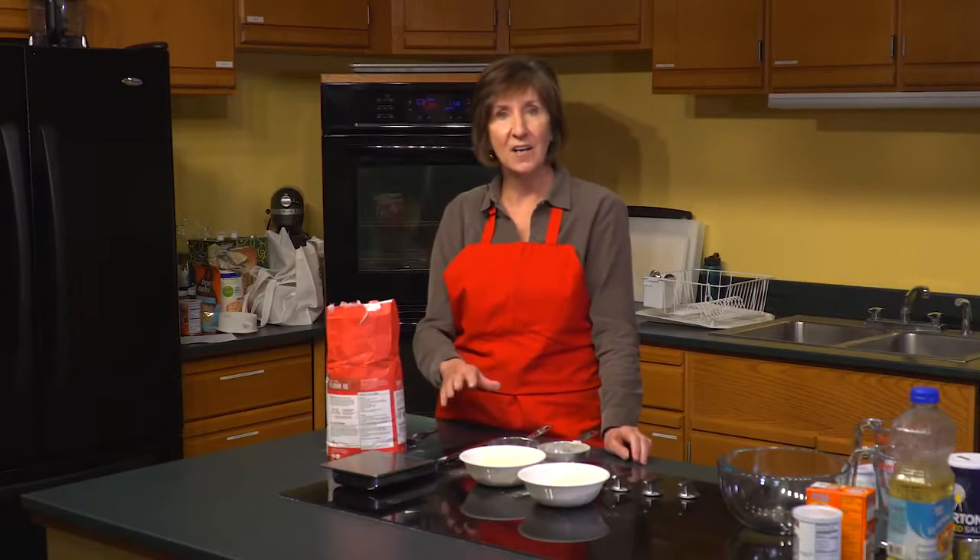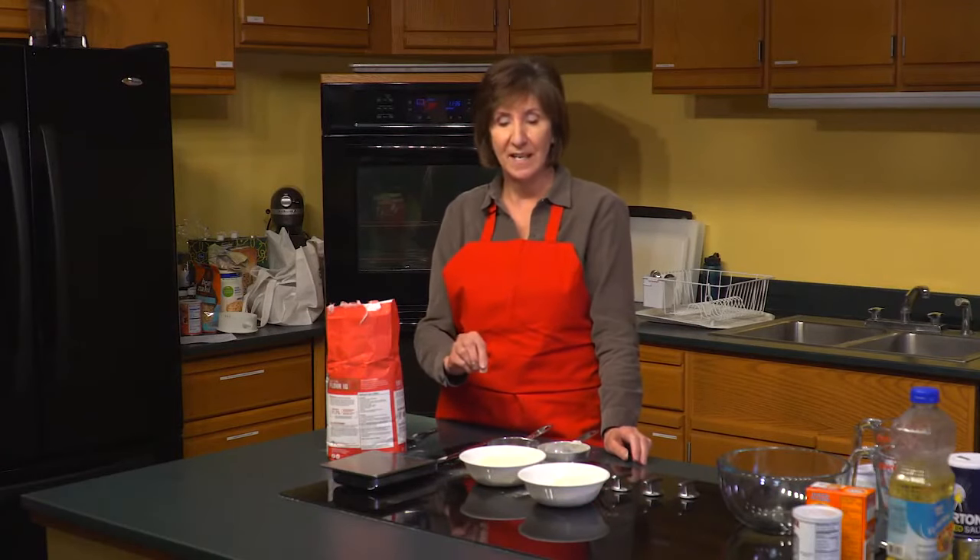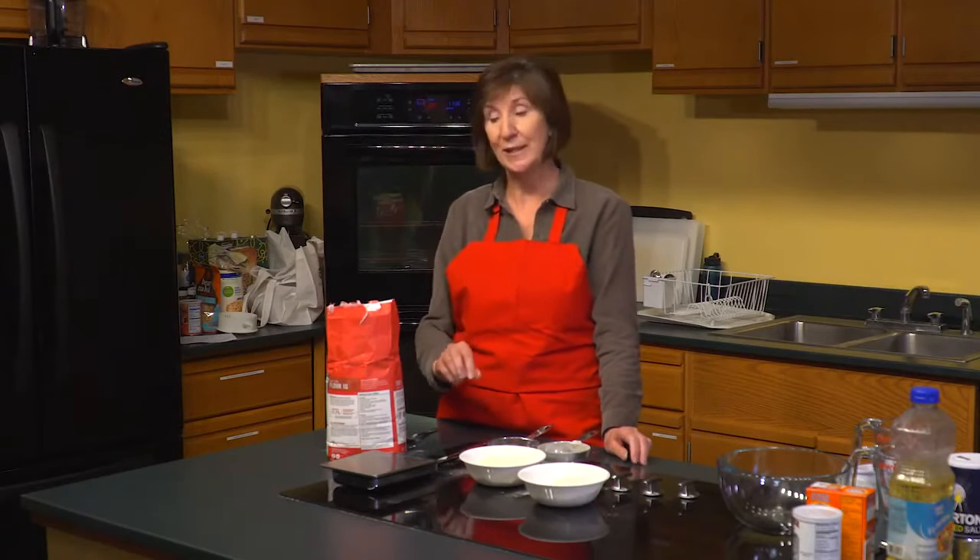That extra flour at high altitude in your baking can cause a dense baked product and it will be very dry. So it's really important to take the time to do it accurately.